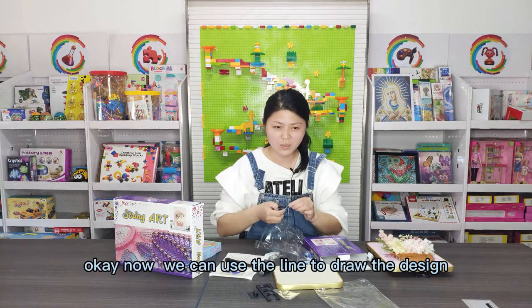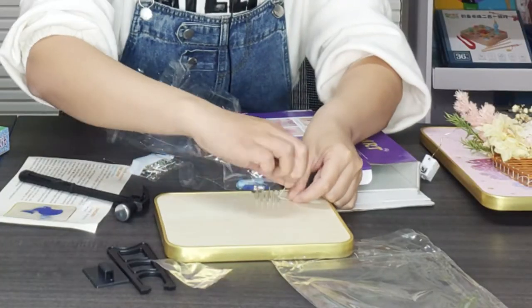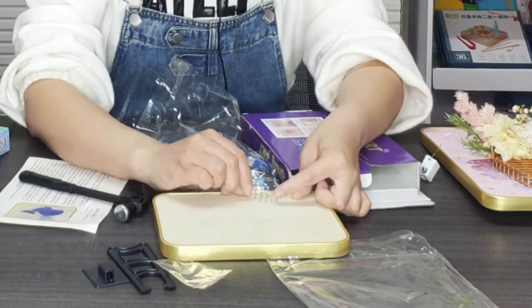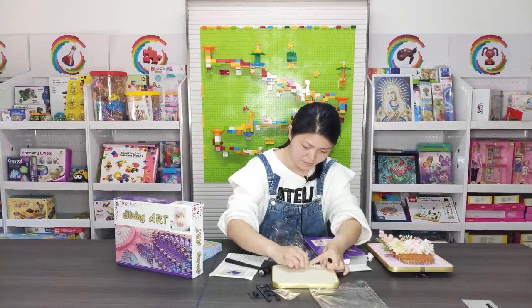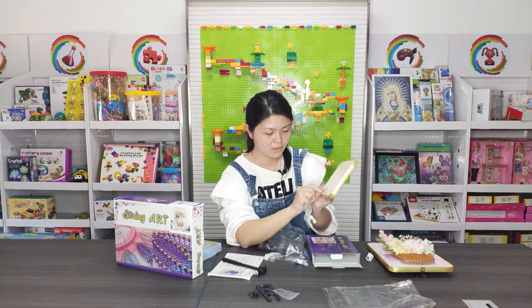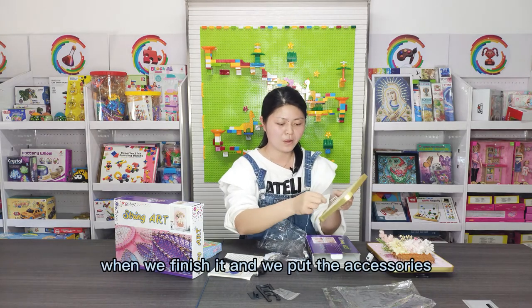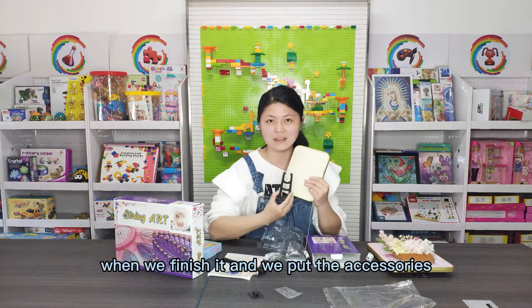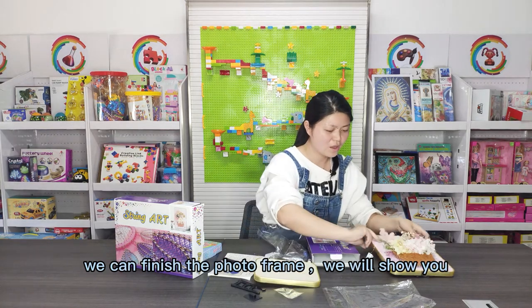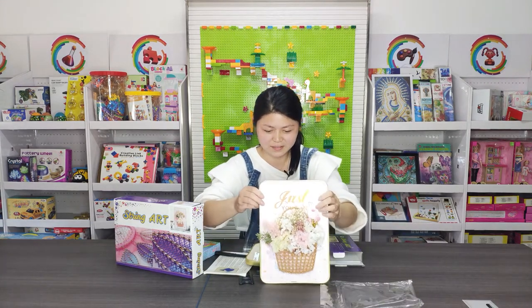Okay, now we can use the knife and draw the design. When we finish it, we can finish the photo frame. Now we will show you this one.